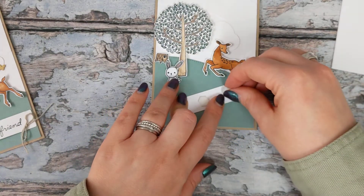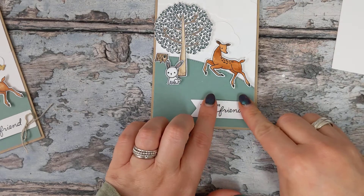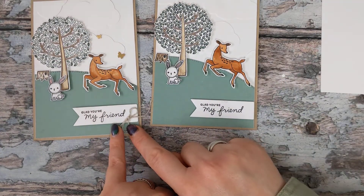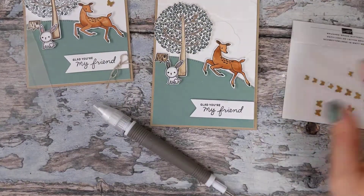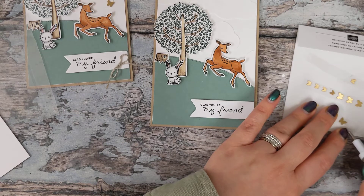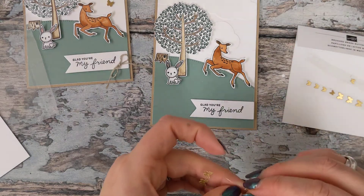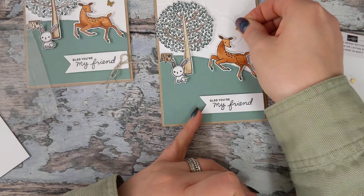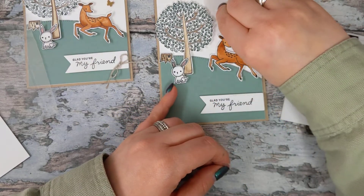The banner is being raised with some dimensionals and it's going to sit about there. We've also got some little butterflies in your kit and a lovely little linen thread bow. These are brushed brass butterflies — try saying that after a few gems! We're going to attach a few of these randomly onto our card front. They have adhesive already on the back, and the brushed finish gives a lovely shimmer rather than a sparkle.